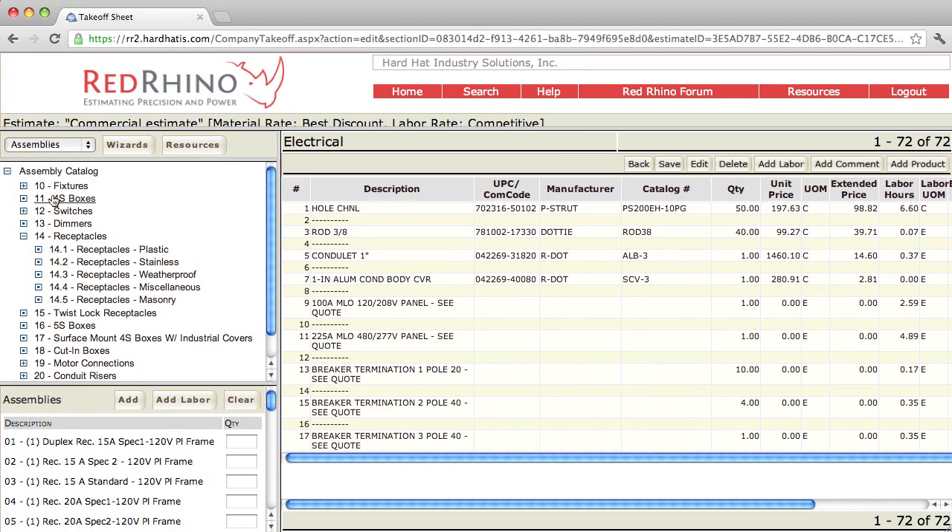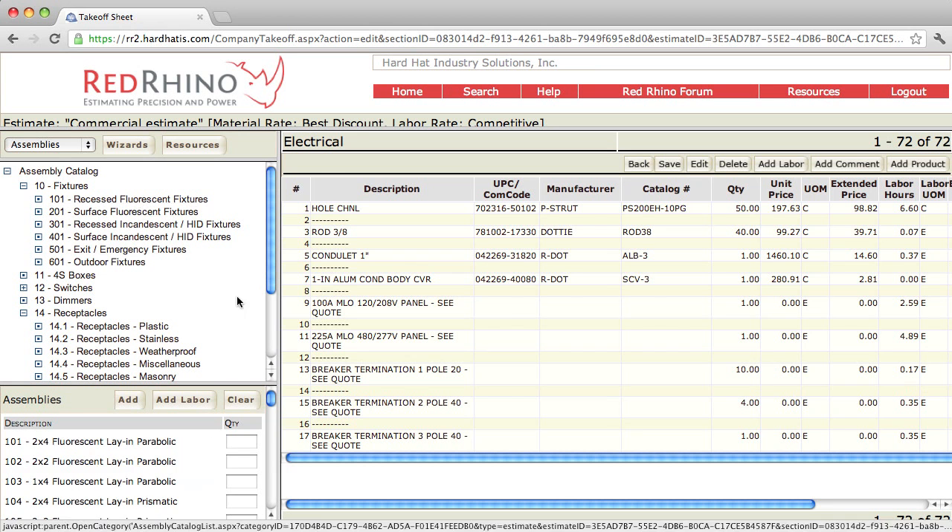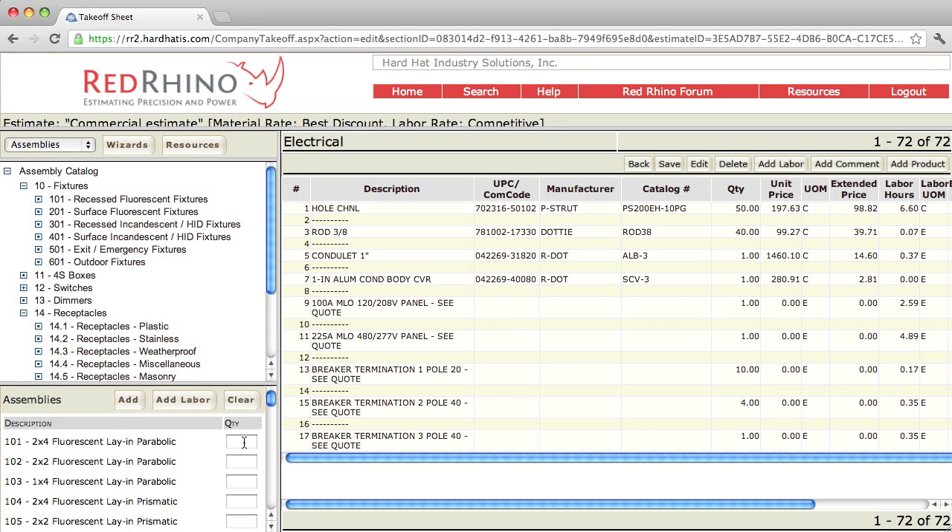I click on the plus sign next to fixtures. It displays a list of fixture assembly subcategories. Notice there's recessed fluorescent fixture assemblies, surface, recessed incandescent, surface incandescent, exit and emergency fixtures, and outdoor fixtures. The program has almost any fixture assembly you can imagine. I'm going to click on recessed fluorescent fixtures and notice it populates a list of assemblies. The most common ones are probably assemblies 101 and 102 — there's a 2x4 fluorescent lay-in.